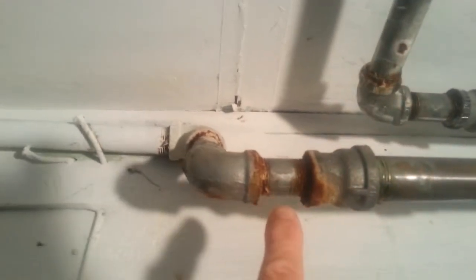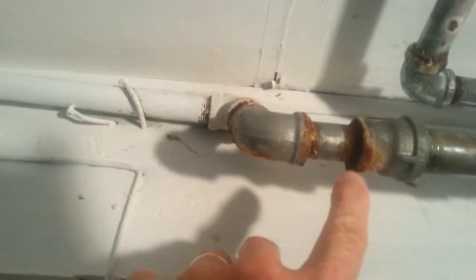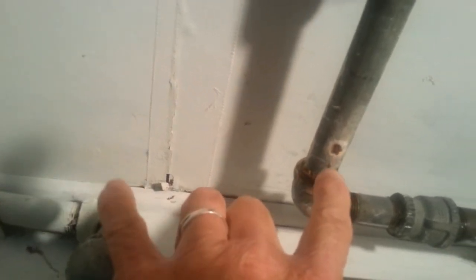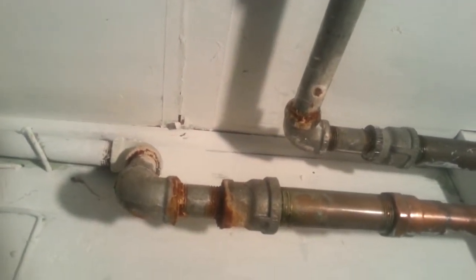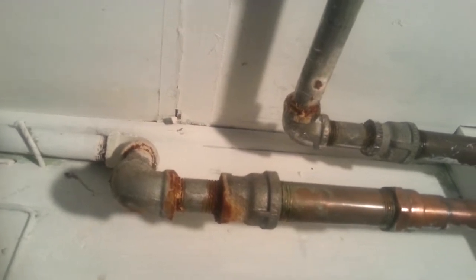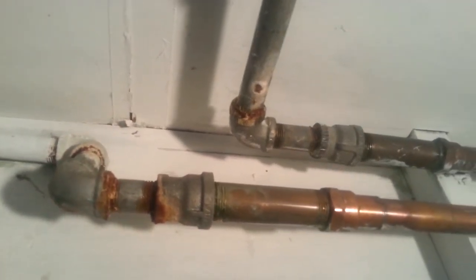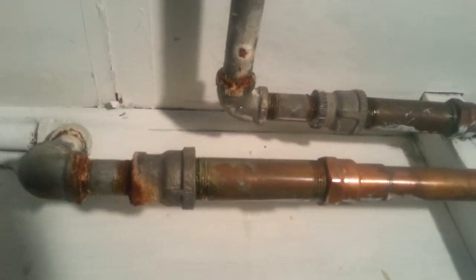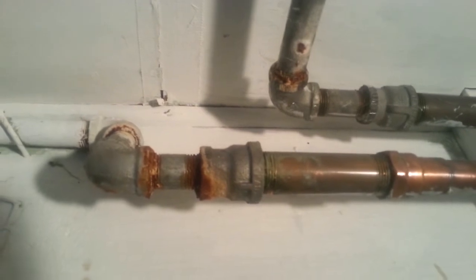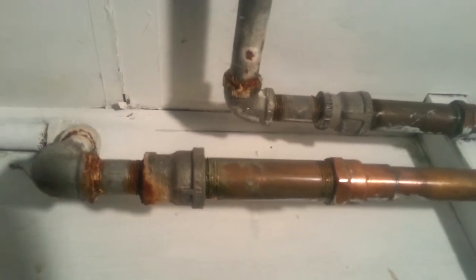Now there is corrosion on this galvanized steel, and it may have had pinhole leaks that have filled up because the corrosion has filled them up. Right here you can see that there was a pinhole leak, and then the corrosion plugged it up. Now this may be just because it's old galvanized steel water pipe, and it doesn't last more than like 50 years. But it also may be because of the dissimilar metals making connections, which causes corrosion much quicker than if everything was all copper or everything was all galvanized.